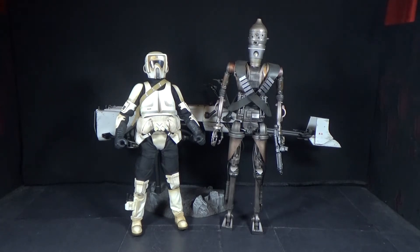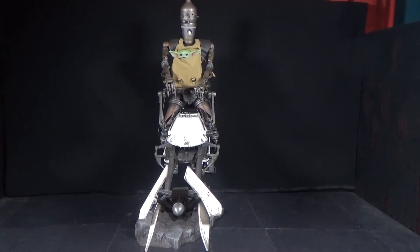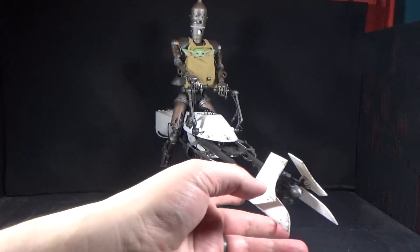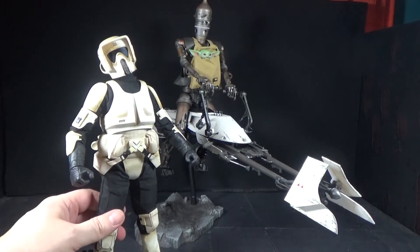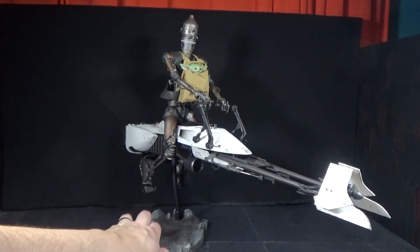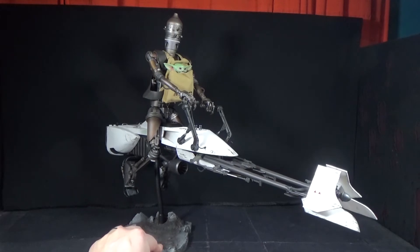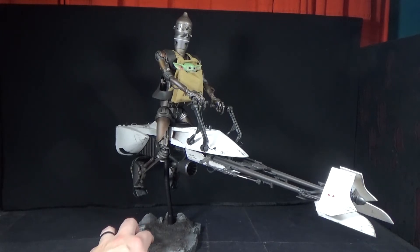Now I want to try to get IG-11 on that bike. There's IG-11 riding the speeder bike with Grogu hanging on his chest, super happy about the whole situation. I think we're going to need to display it with him on it. It looks so good! The biker scout is cool enough that I think he'd be fine just standing off to the side — maybe standing with his hands on his hips like 'you stole my bike.' That does look really cool, it's such a memorable scene.